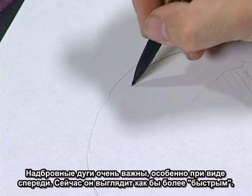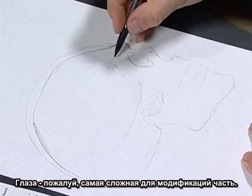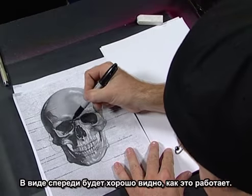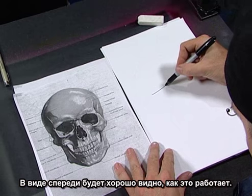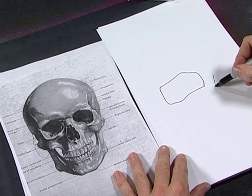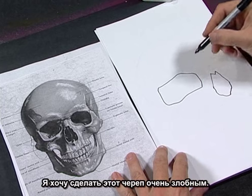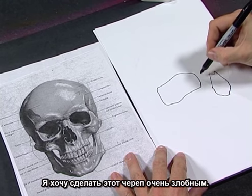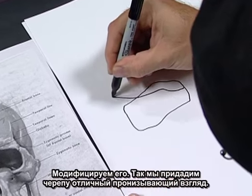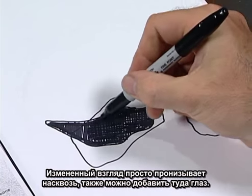The brow ridge is really important. Now the eye socket — this is probably the hardest part of dealing with a modification in a skull — trying to get this eye socket to look really evil. The stock eye socket is kind of droopy. This would be our nostril hole or cavity. I want to make this guy really nasty — I want him to really pierce you, stare you down. By modifying it, that eye hole gives him a nice piercing look. You can add an eye in there if you really wanted to.